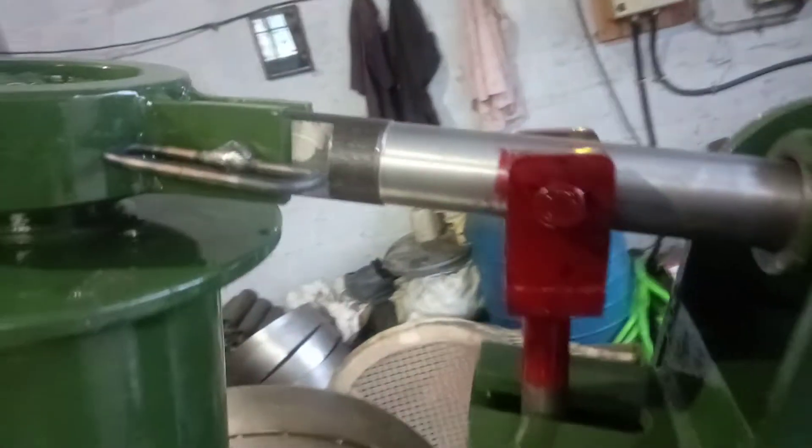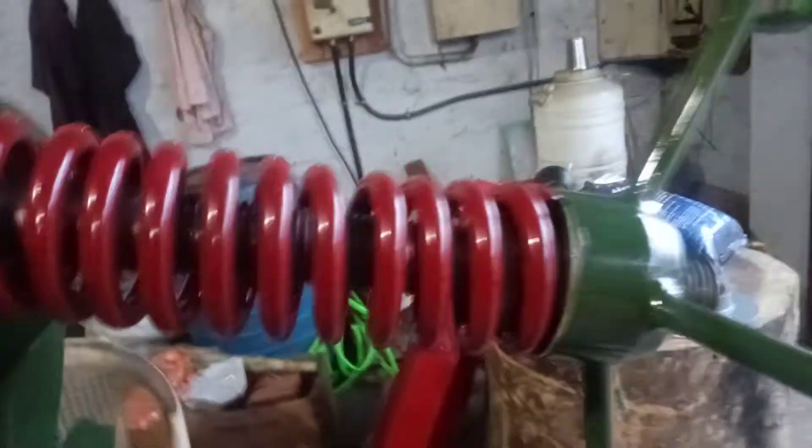The other thing is this lock should be locked — this is the joining pin of the crushing part and the shaft. It should be in the correct position and it should be in a locked condition.